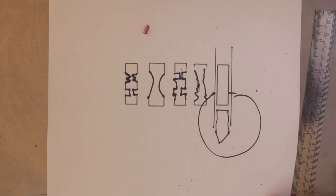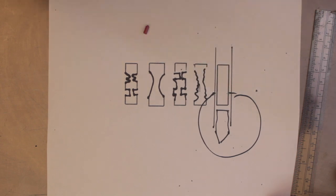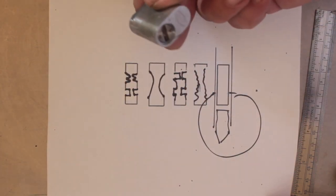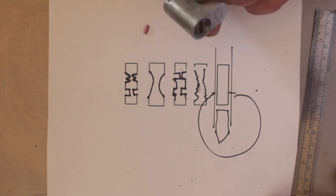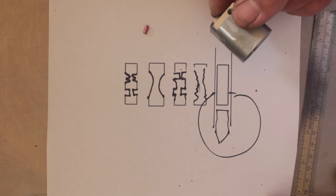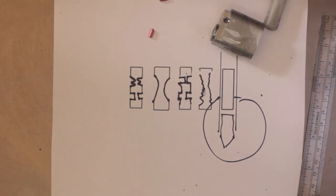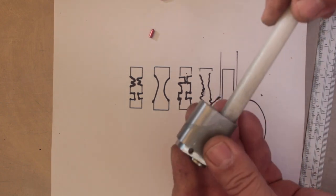Some locks already have security pins built in — take for example this new Lockwood 201 cylinder, which already has spool pins built in as standard. A lot of other locks like this one here don't. So what we're going to do is key it up, then pick it open, then make a couple of spool pins, show you how to make them, and see what the difference is.